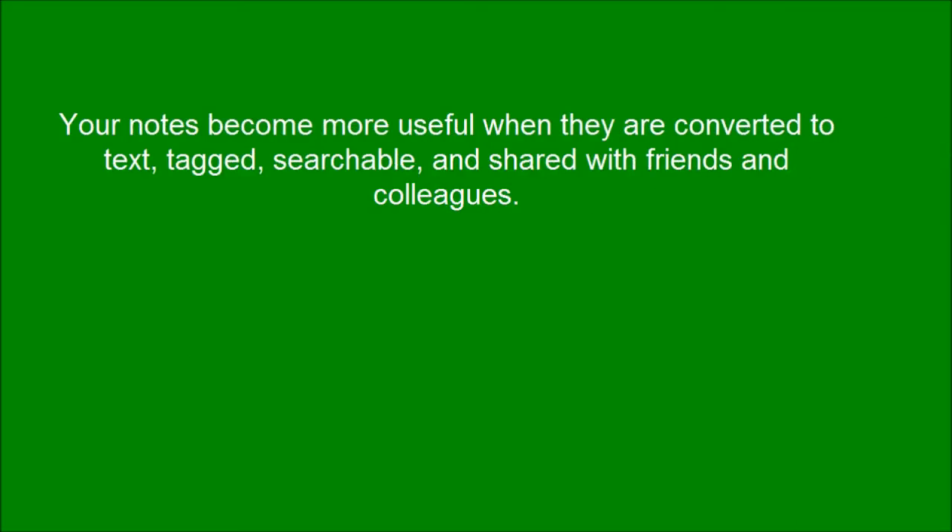Your notes become more useful when they are converted to text, tagged, searchable, and shared with friends and colleagues.